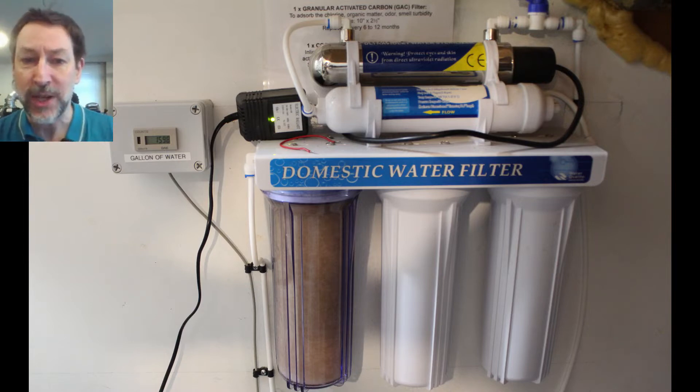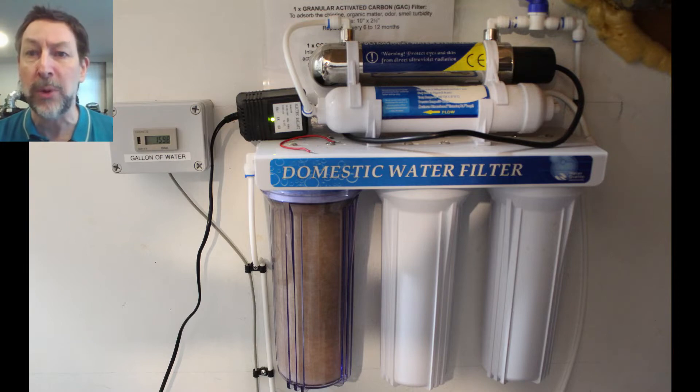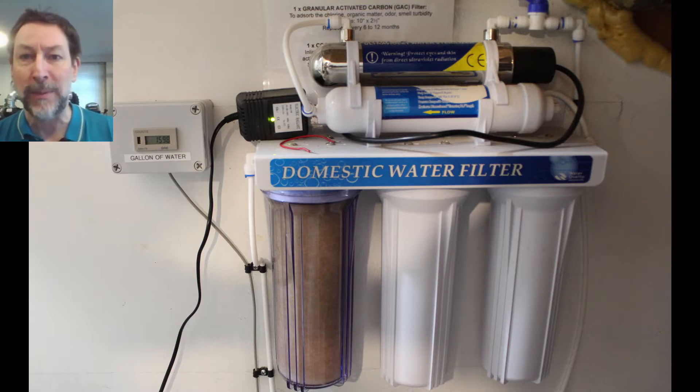It's five stages. The first filter catches the grit and then it keeps purifying the water, and the fifth stage up top center is UV that kills bacteria and viruses in the water. Just to the left of it is a remote reader that shows me how much water has gone through it so I know when to change the filters. The goal is connecting this to my new refrigerator so it can benefit from it as well.